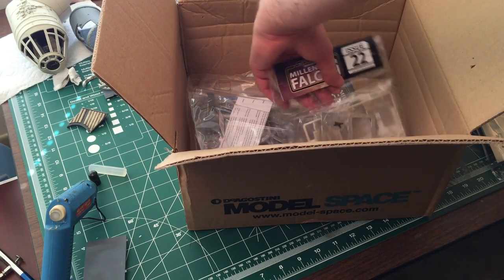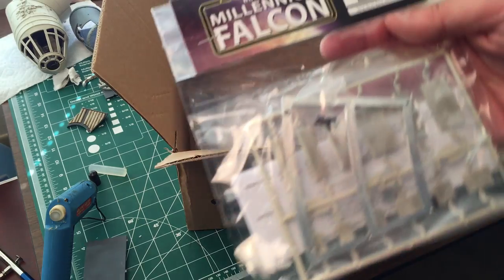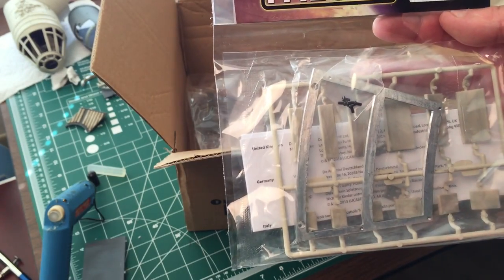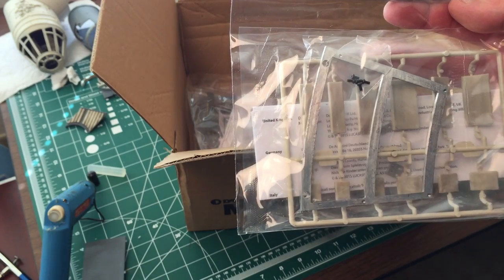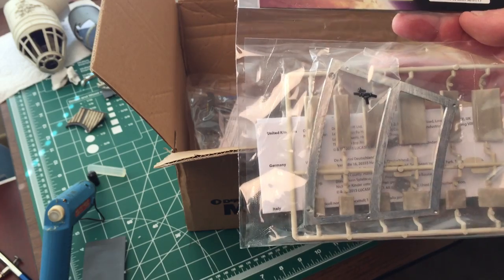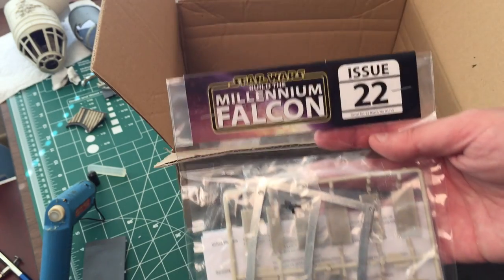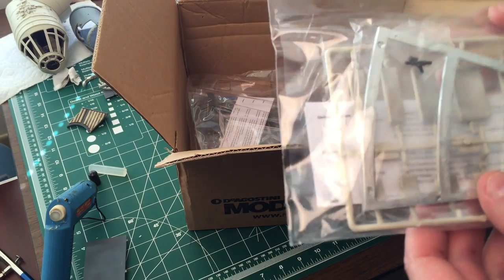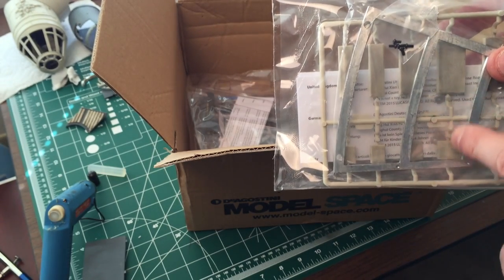Next, obviously, is issue 22. Got another piece of framework here, more hull pads. I'm assuming these go in the corridor that leads out to the neck of the cockpit. There's more connectors back in there too.